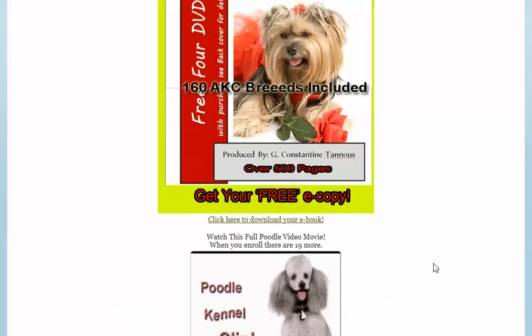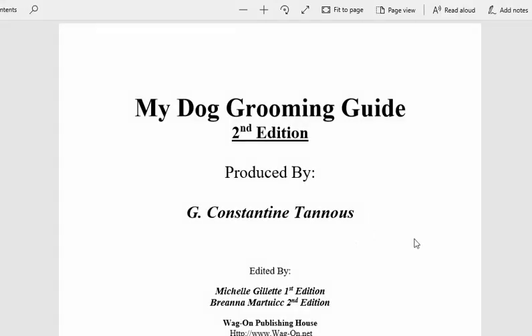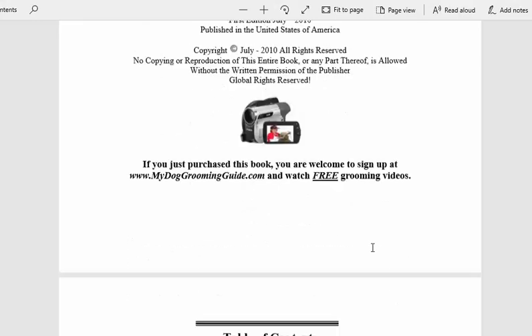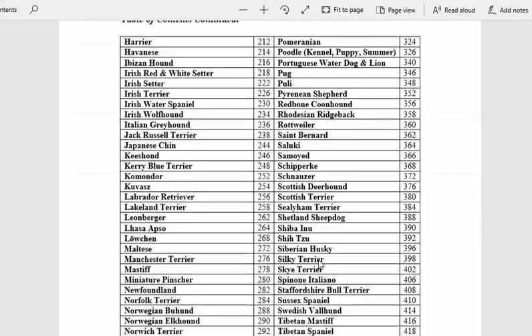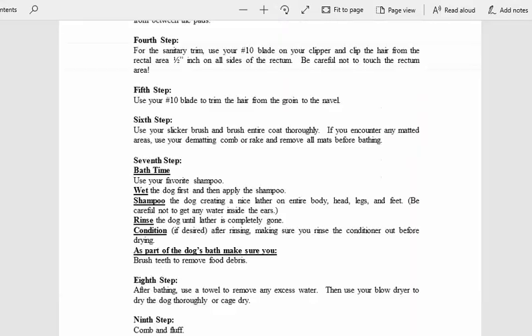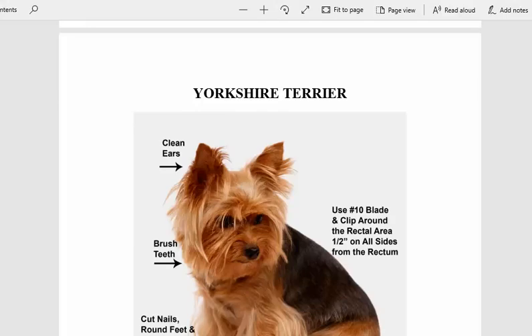So let's go back to grooming the Yorkie. We're going to click here to download your free e-book — this is over 500 pages, and folks, it's free. Use it. Second edition, this is me, G. Constantine Tannos. Let's go to the index — we have over 160 AKC breeds. Here's the Yorkshire Terrier. Page 452. Here he is, Yorkshire Terrier.